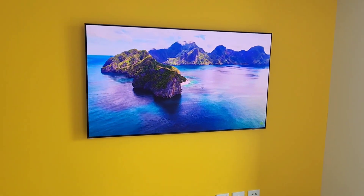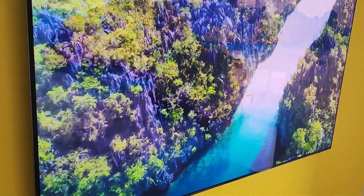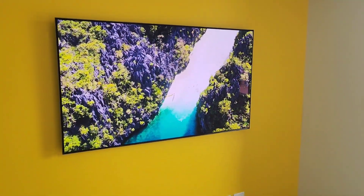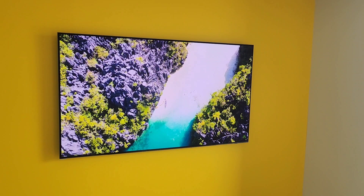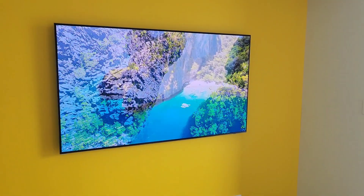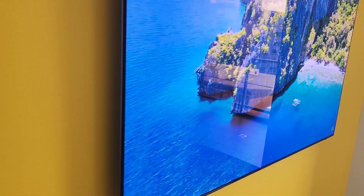Alright, the Samsung OLED TV is now wall mounted and the cables are hidden in the wall. Look at the picture — it's very vibrant. The technology on this OLED TV is different from the OLED in the LG and Sony, so you might find it a bit more vibrant.